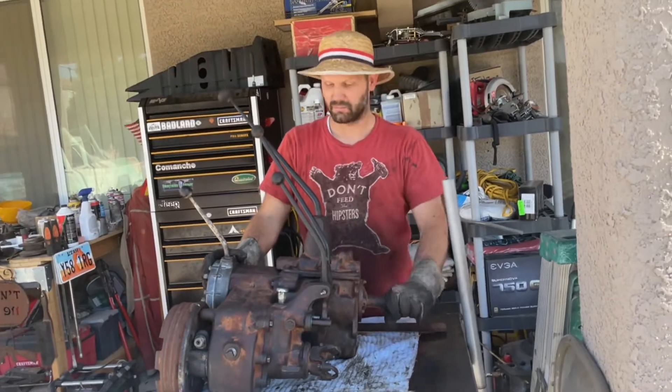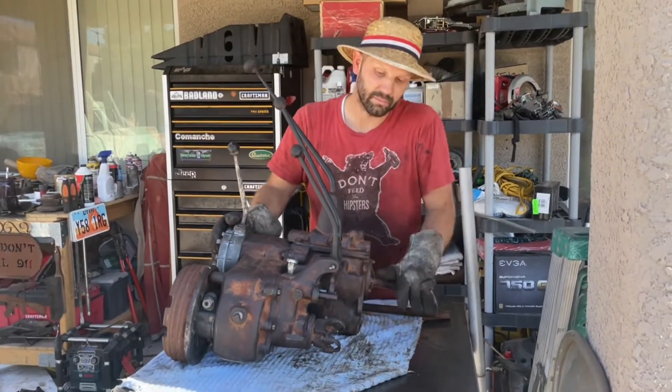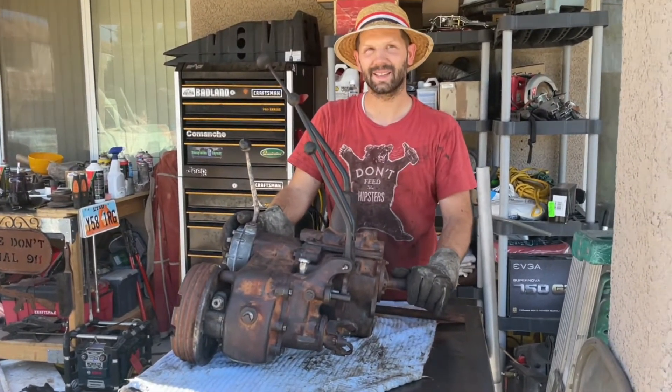If you have any questions about this — the rebuild or anything — let me know. I'll answer whatever questions I can, and if I don't know, I'll research and maybe find out the answer for you. These old birds are getting rare. Thanks for tuning in.